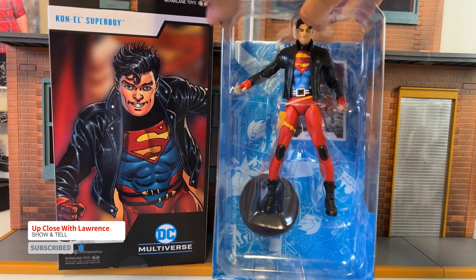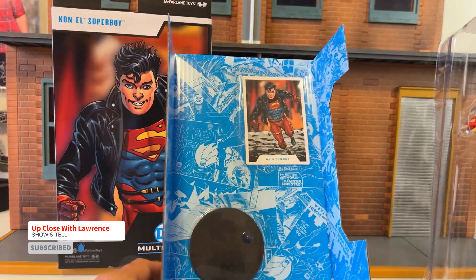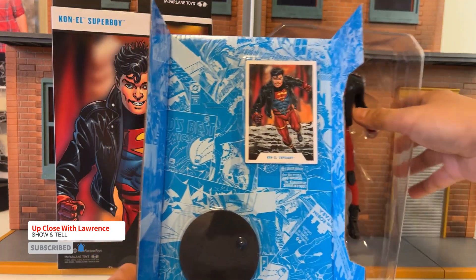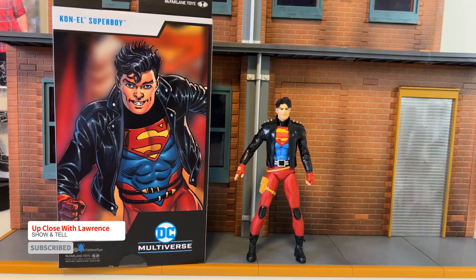So of course the action figure is there, and the usual trading card, and it doesn't have the flight stand, just a regular stand like so. So here he is, Superboy, out of the box. I'm actually loving this action figure.